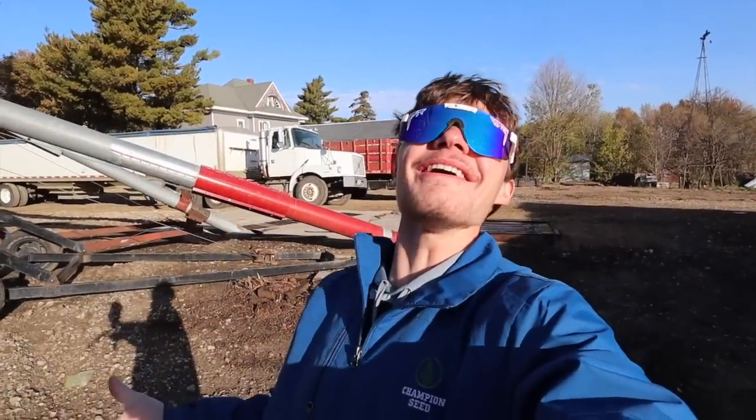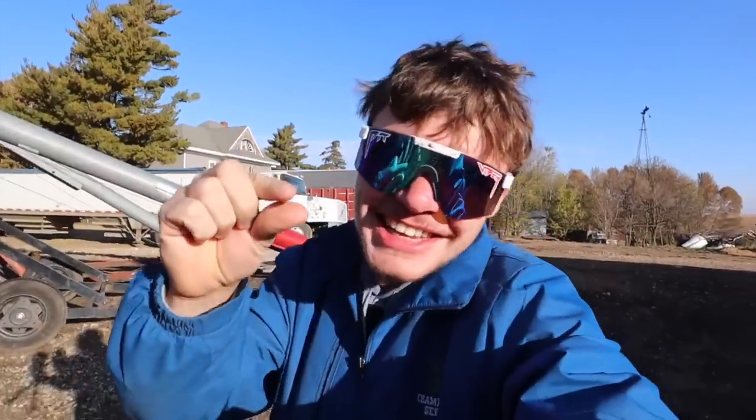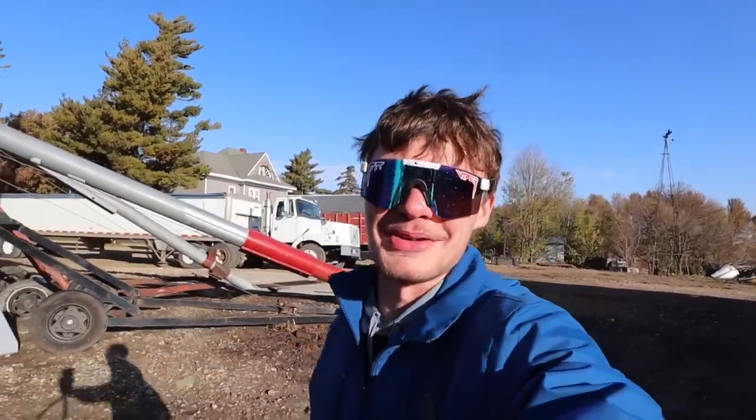Hey everybody! You're watching Cole the Corn Star! If you're even slightly interested in farming or just want to watch a 22-year-old farmer get some stuff done, you're in the right place.